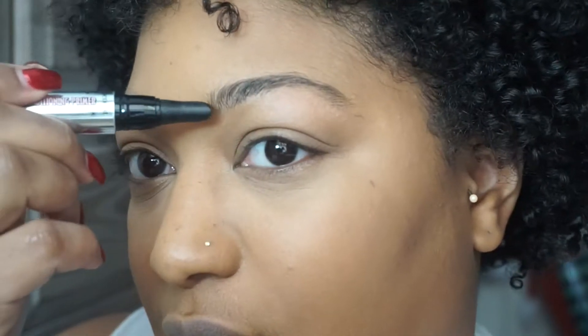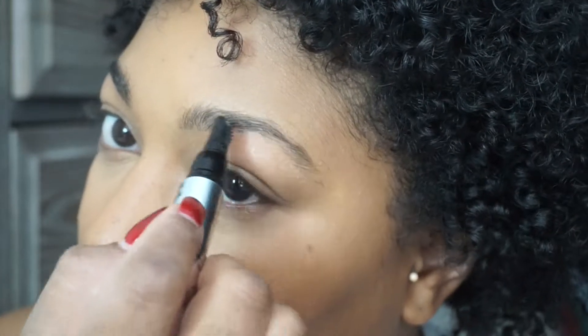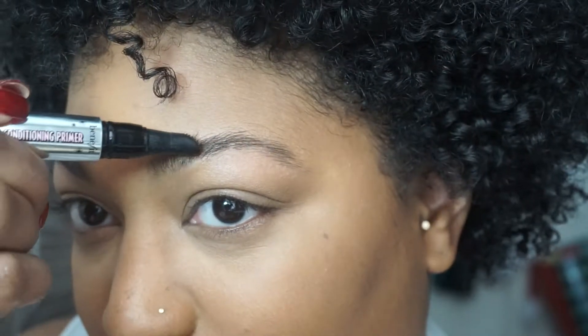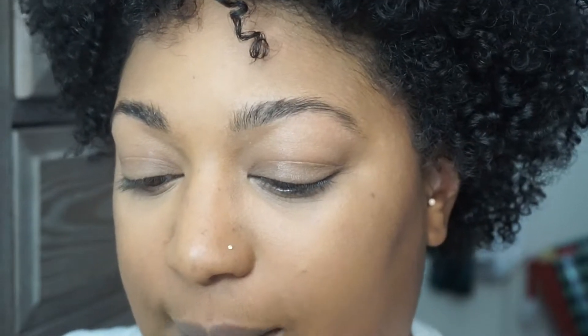So I'm going to click it one time for the other brow. I don't think that's enough — one more time. I'm just going to let them look ferocious. All right, so I'm done with that.